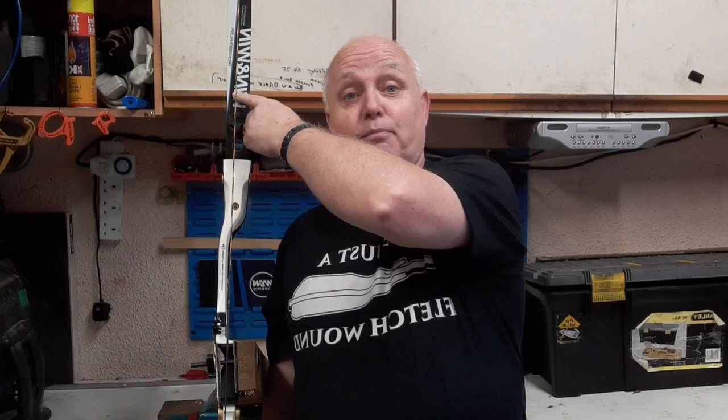Without the string being in the correct position, there's no way you can get any of those things in line properly. What you're looking for is the string needs to run straight down the center of your top limb, through the center of your riser, and straight out through the center of your bottom limb.